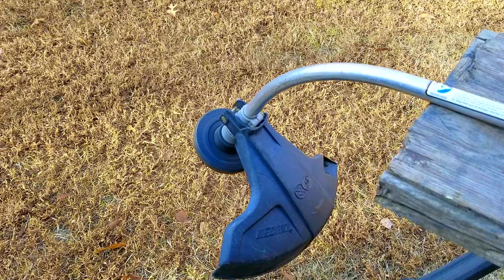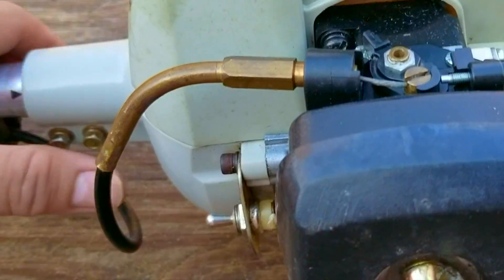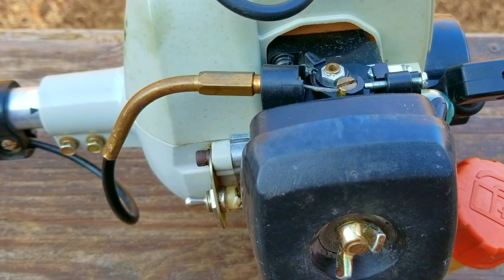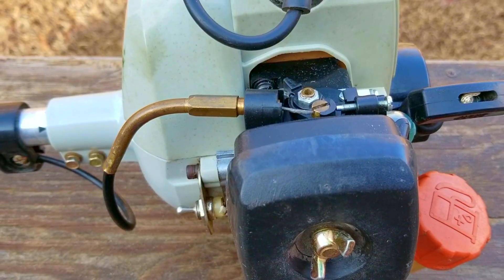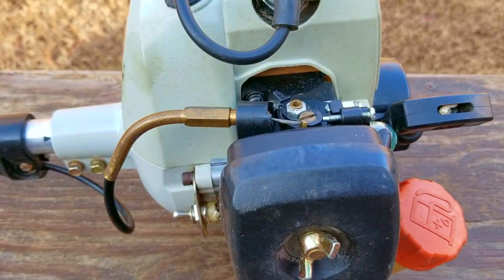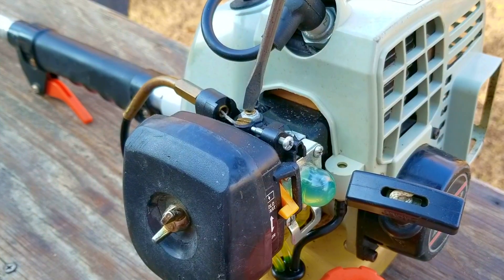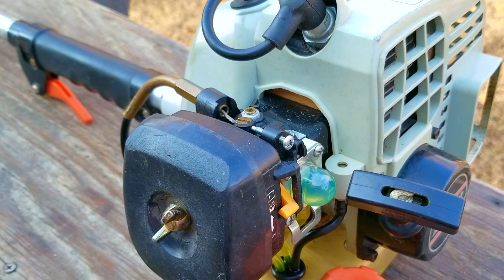Moving the shaft closer to the engine fixed the problem, and the engine seems to be running much better as well. We adjusted the L screw to keep the engine from dying, but what about the H screw? I did try to adjust it, but it turns out it was already set to where it needed to be, so I didn't bother including it in the video.